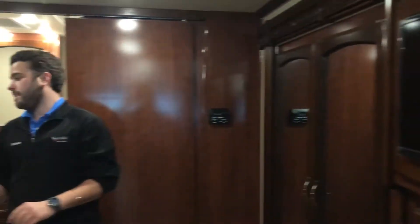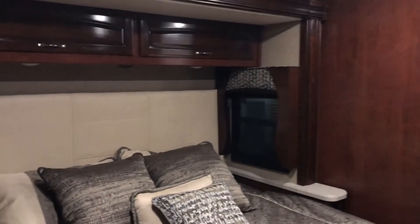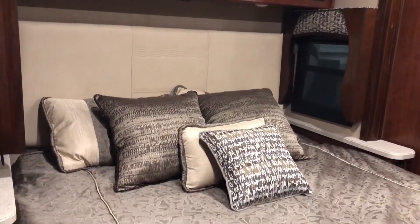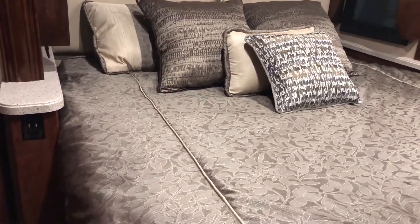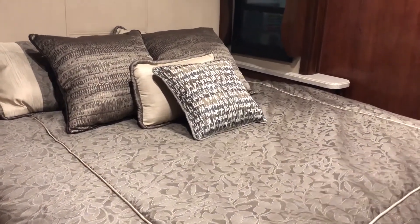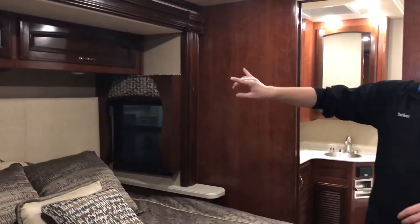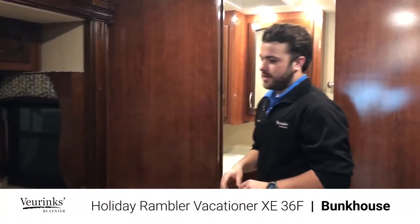King size bed with windows on both sides and night and day shades throughout the entire coach — I forgot to mention that earlier. The windows are tinted so it's very hard to see in, but this gives you another option to keep the sun out or put down the night shades at night. You have storage above and his and her reading lights. Outlets on both sides for your electronics, CPAP machines, whatever you're bringing.